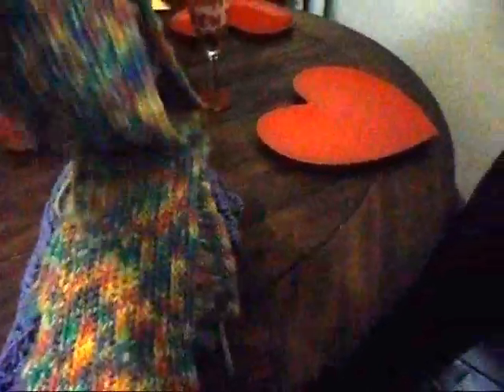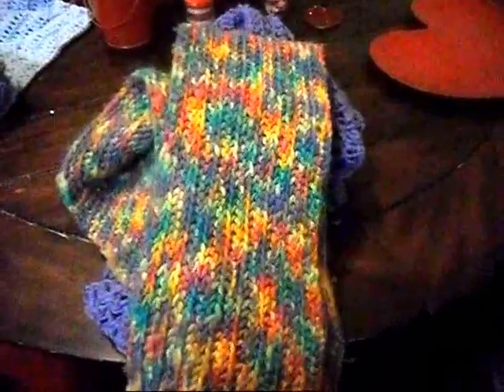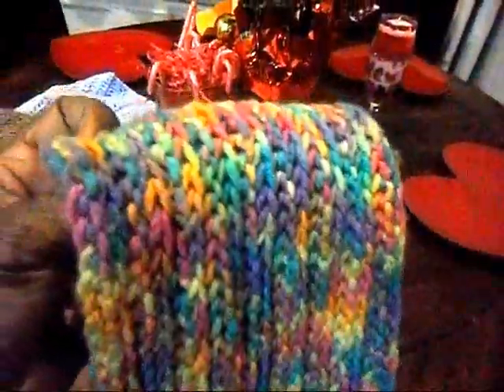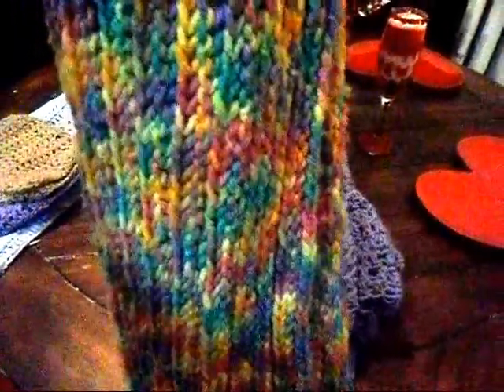This is the first scarf I made for myself. I love this color — it's like a pink-green rainbow colored scarf. It's not too long, and this was my first scarf ever. It's single crochet, and I wear this scarf every day. I really love it, but I need to make another one because it's starting to show a little wear and tear. I made this probably a year ago.